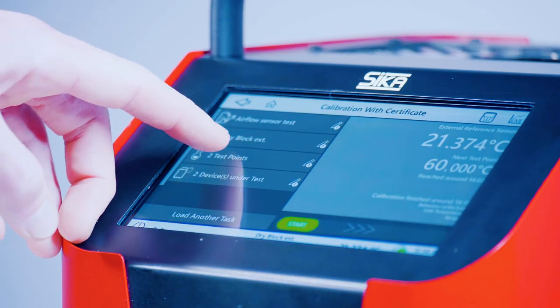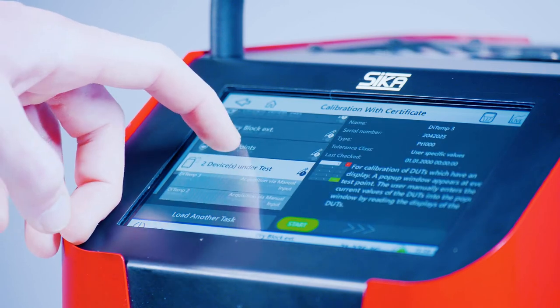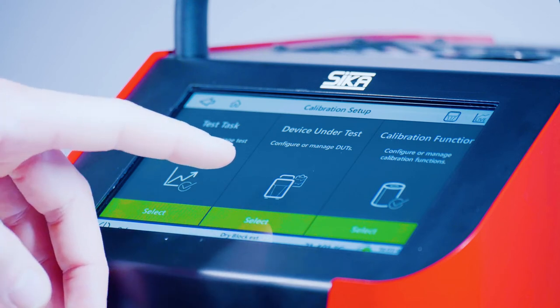In the menu, you can also find an overview of all the calibration functions that are available to you. You can always see all relevant parameters at a glance and benefit from useful tips.